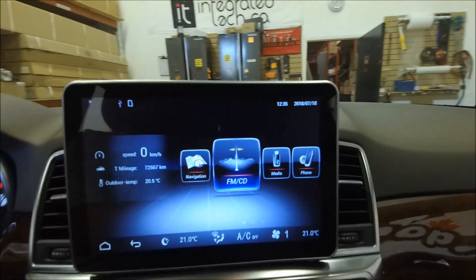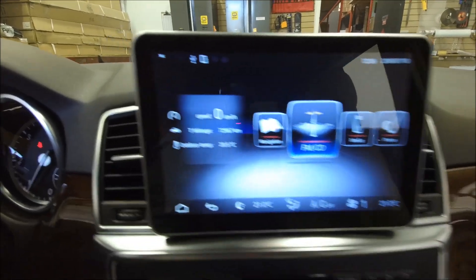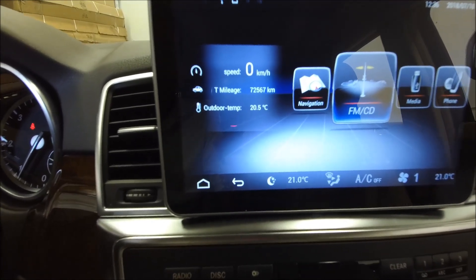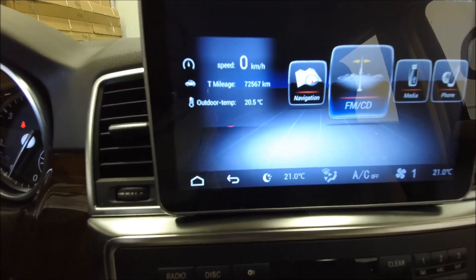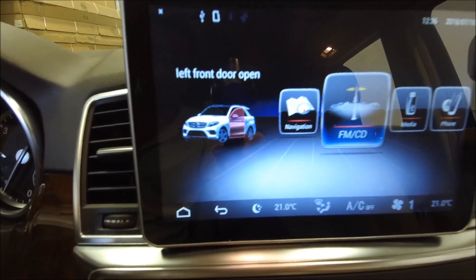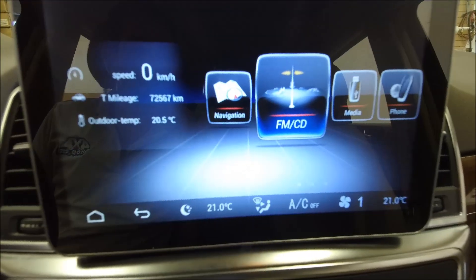In aftermarket mode, it reads some information from the OBD — like kilometers, the mileage of the car, the speed, and also the temperature. If you open the door right now — I open the driver's side, which is the left front door — it shows it's open, and now it's closed.